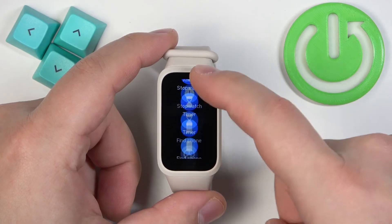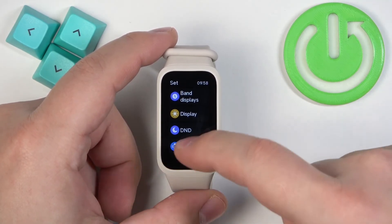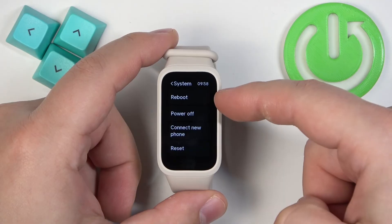Now scroll through this menu and find the settings icon, and after you find it, tap on it to enter the settings. In settings, find the option called System, and once you find it, tap on it. Here you should see the Reboot option.